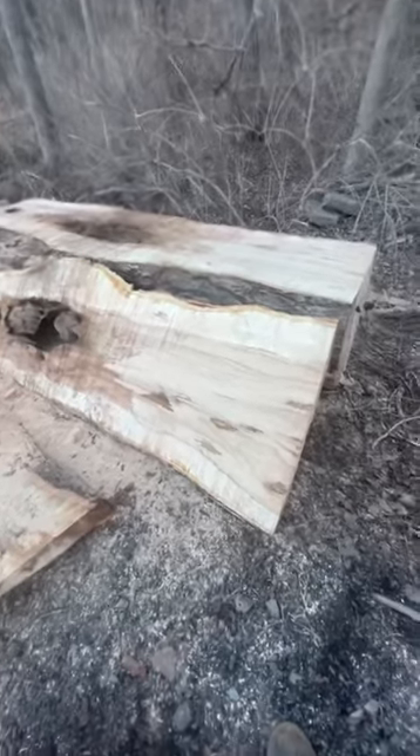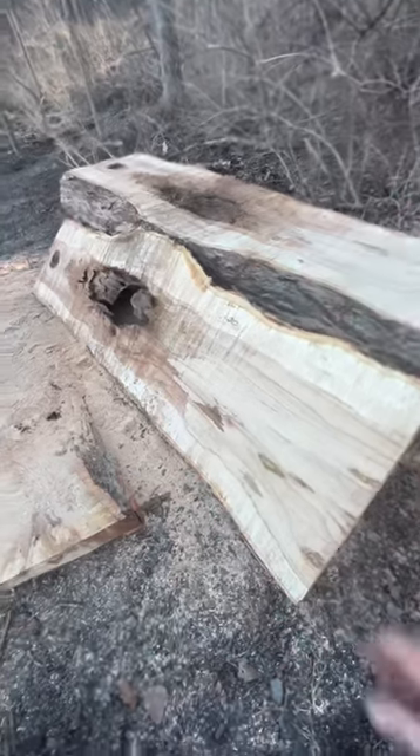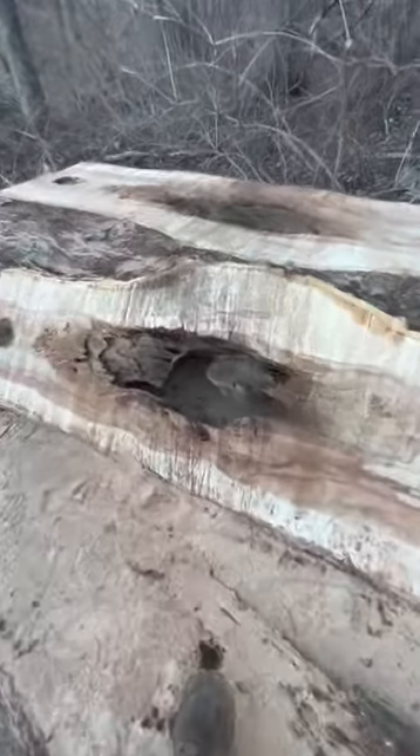That's starting to get into some spalting, so this face would have been on that face — this is the inside here, let me show you guys real quick.